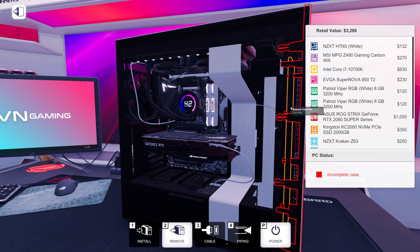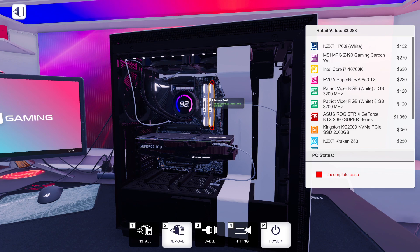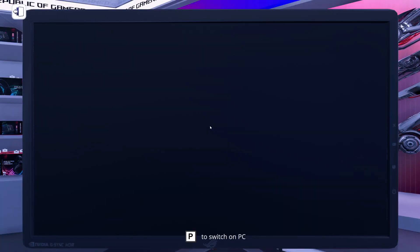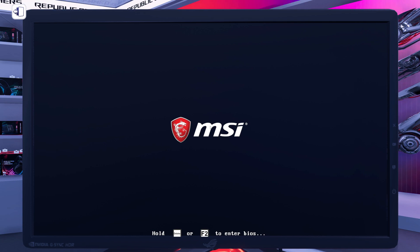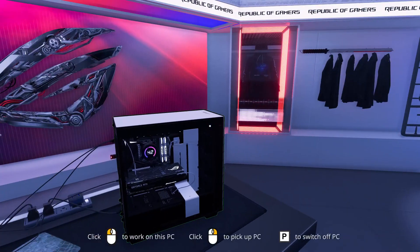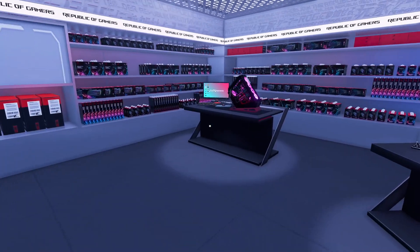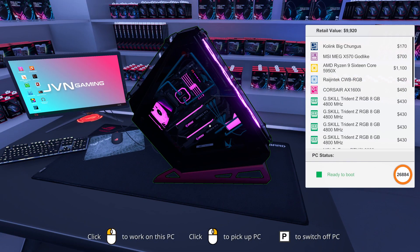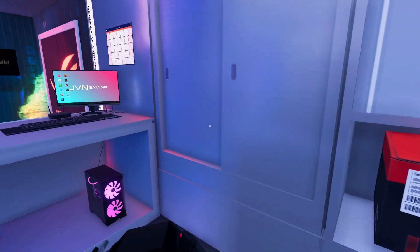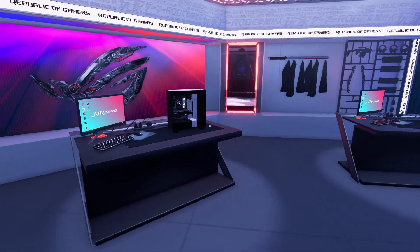I've got a note on my other screen with all the parts so I'm ready to roll. The plan is I'm going to build it as fast as I can with no assists on. It doesn't count until we hit the post screen — it'll say no OS found, and that's fine. As long as we post successfully, we're good. I'll run a stopwatch on my phone and overlay it on the video so you guys can keep track. I have no benchmark for what's good or bad, but we're going to see how fast I can go. Games are easier than real life. So let's do it.